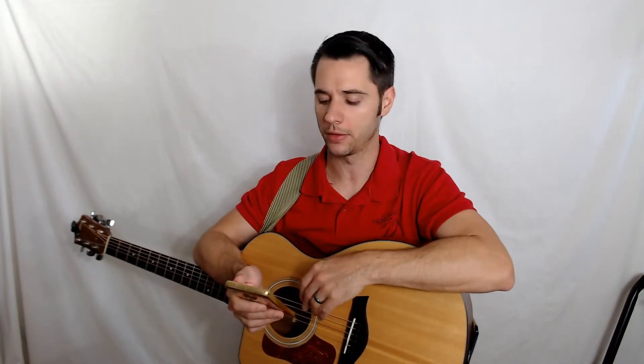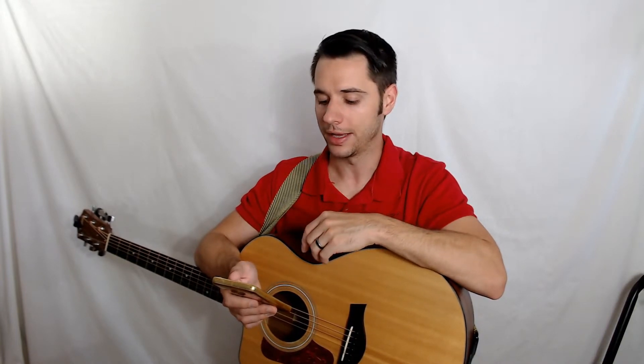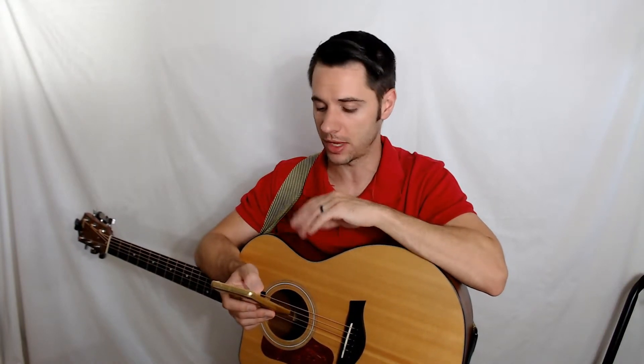Moving on to string composition. Acoustic guitar strings are made from steel cores, and the lower strings — the G, D, A, and low E — are wound with some type of metal. Generally speaking, it's bronze, which is a copper and tin alloy. The most popular types are phosphor bronze and 80/20 bronze — you'll see those everywhere.